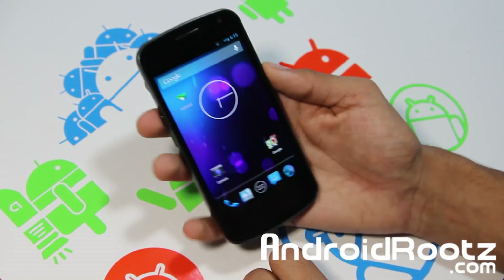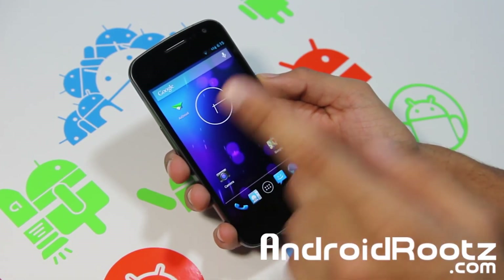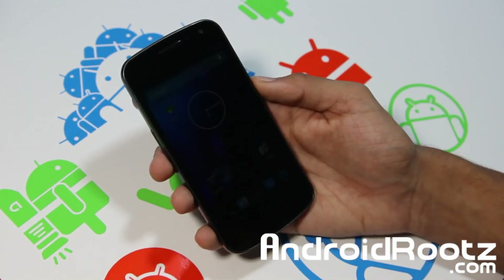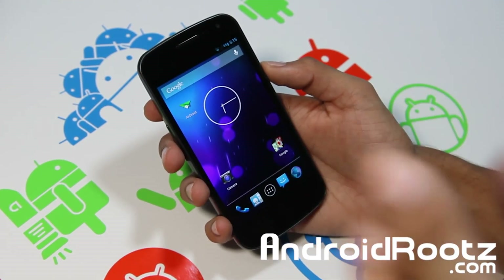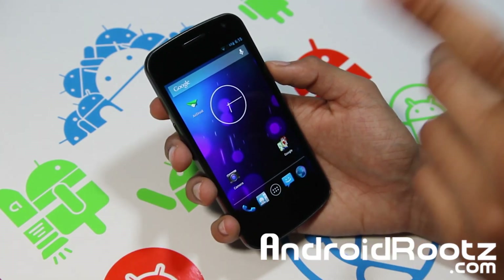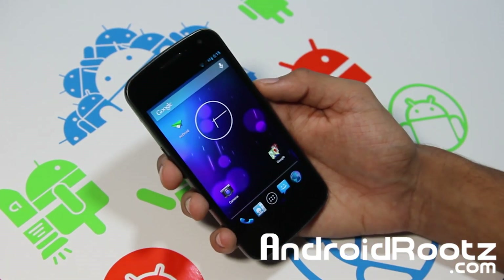That's about it, guys. If you found this ROM review helpful, don't forget to hit that subscribe button and give me a big thumbs up by hitting the like button as well. Thanks for watching — I will see you next time. Also, if you need help with this ROM or anything else, you can contact me through Twitter, Facebook, and Google+. All links are in the description below, and the link to this ROM is in the description below as well. Peace.